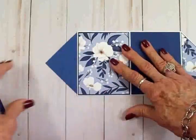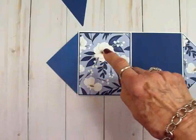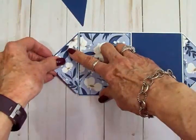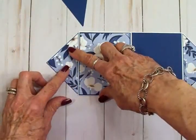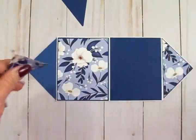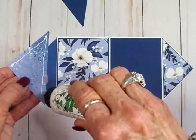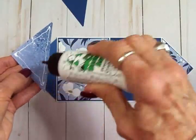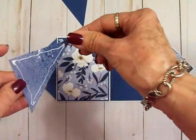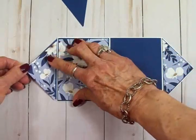I didn't put the other piece of blue over here because it's already blue, but I did take the other pattern paper and get it attached, which gives it a nice finished look. I think I'll go ahead and do that over here as well. Then I'm going to cut my ovals, get my sentiments ready, and we'll get this card finished up.